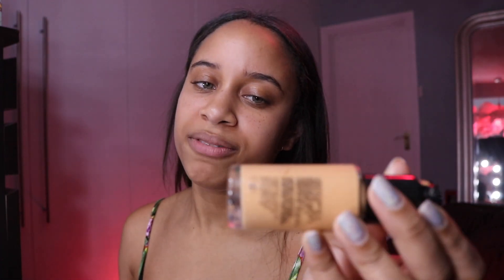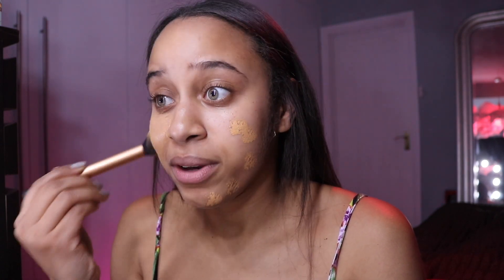I'm going to be using my MAC Studio Fix Fluid in NC42. I'll start with one and a half pumps of this. I think if you watched my last chatty get-ready video, you might have seen about my sister's makeup — I'm doing her makeup for her wedding and she really likes how it looks when it's applied with a brush. So I've been using a brush to apply my foundation recently just to get used to the look and the motion.